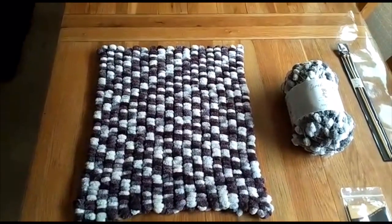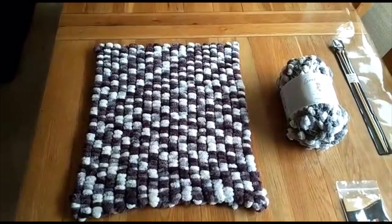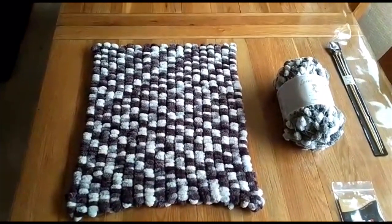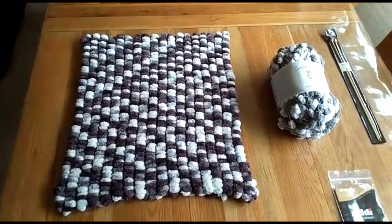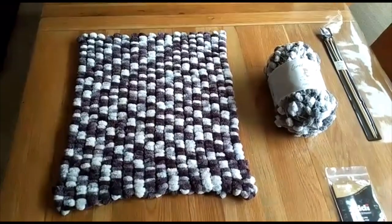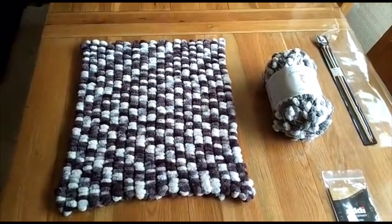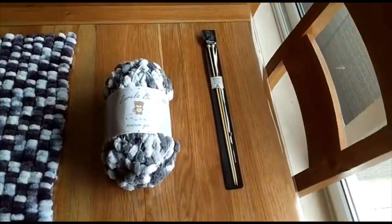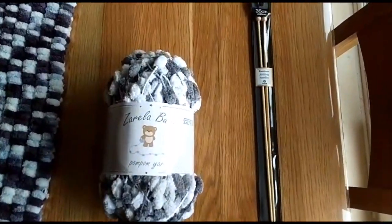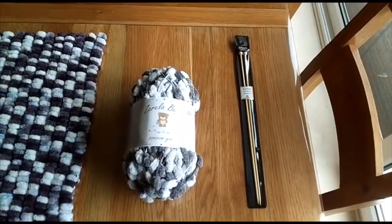This is a square blanket made from one ball, which gives you a blanket 40 centimetres by 50 centimetres. If you want to make a three-ball blanket, you will need three balls and that will give you a blanket approximately 80 centimetres by 80 centimetres. The yarn we'll be looking at today is a new pom-pom yarn from Zarela called Zarela Baby Pom-Pom Yarn, and it comes in a variety of different colours.